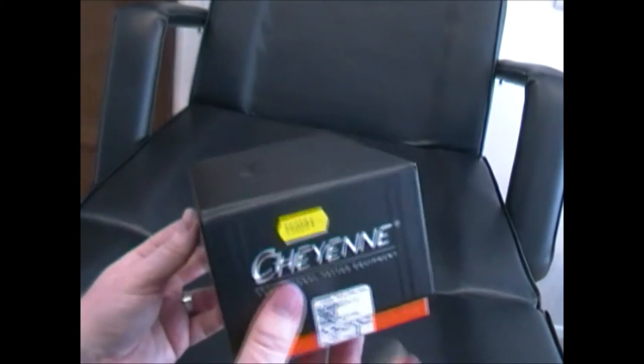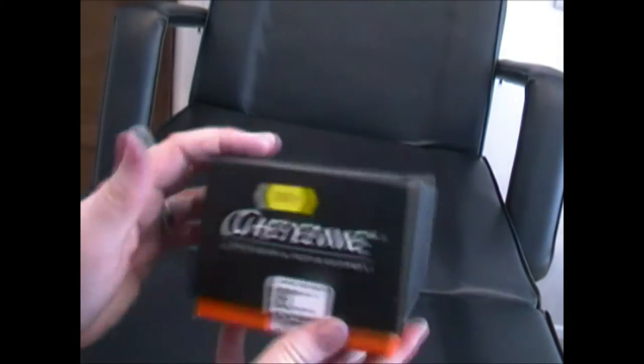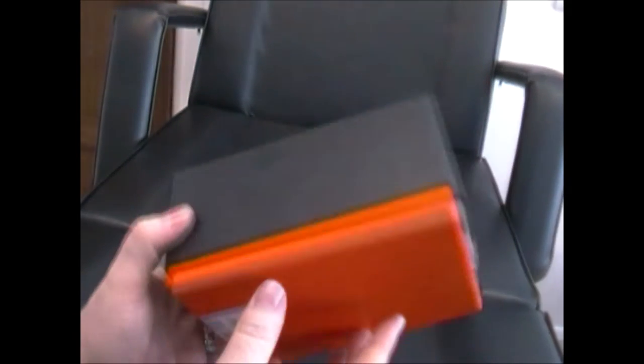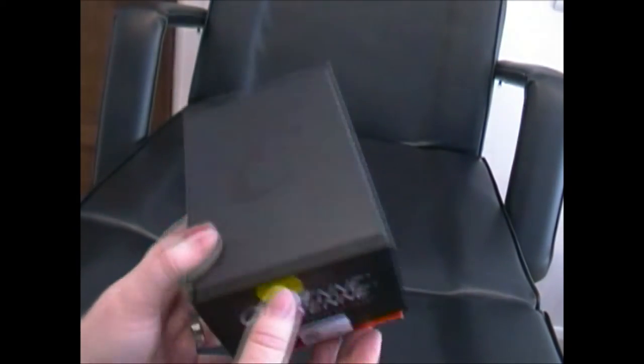Hey guys, welcome to my video. This is a really special video and a really special day because I have converted to the dark side of cartridges. This is the brand spanking new Cheyenne pen. It's just come today and I'm really excited about this machine — I've heard really good stuff about it. I'm going to go through exactly what's inside it and show you what you get for your money.